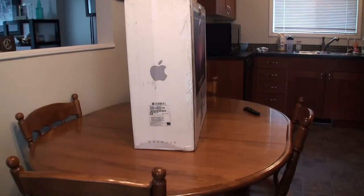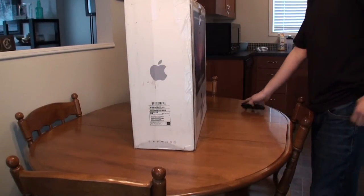Hey guys, it's Alex here again and we're doing another unboxing of a boombox.